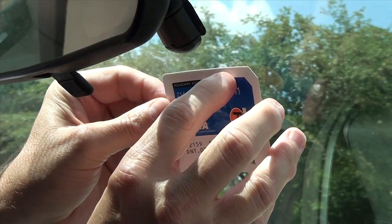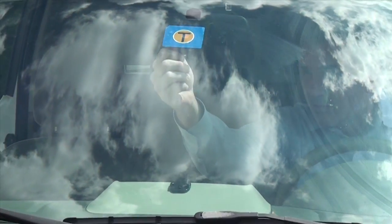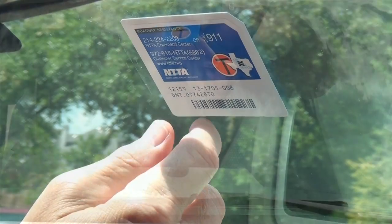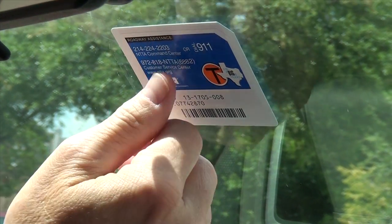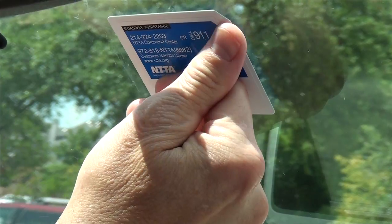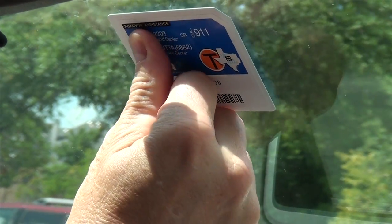Attach one side of the TollTag, and then spread your fingers down across it for an even application. During the application, if you see there are still bubbles trapped beneath the TollTag, begin to rub that area with your thumb until the TollTag matches perfectly against the windshield surface.